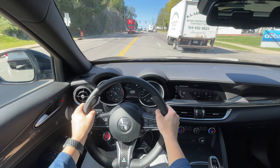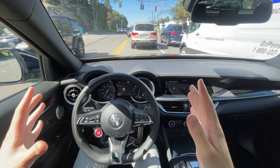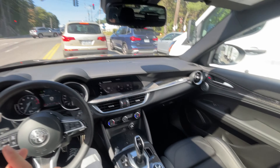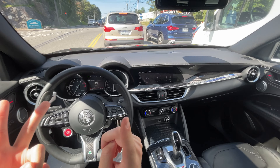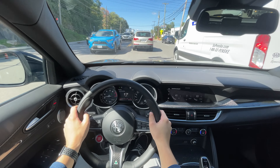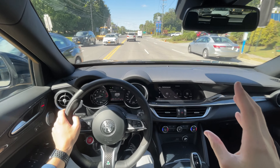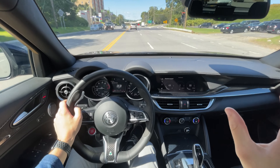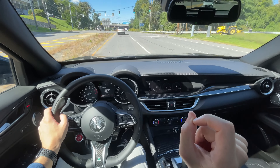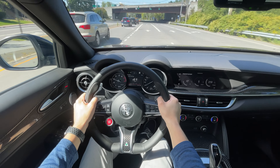This thing's absolutely nuts. I think the Stelvio Quadrifoglio actually makes a little more sense than the Giulia Quadrifoglio for daily use — mainly because of the all-wheel drive. You get that capability when you need it, and it helps put traction to the ground better. A great analogy: put it side by side with a Grand Cherokee Trackhawk, which has around 700-plus horsepower, and this thing with its 505 horsepower will pretty much keep up and sometimes be a little quicker. That's a testament to how good the Alfa Romeo Giorgio platform actually is.